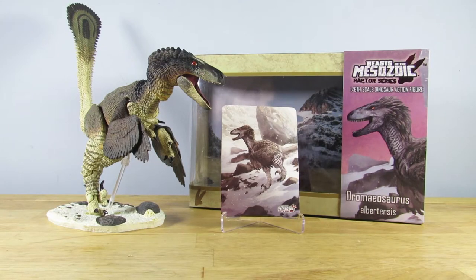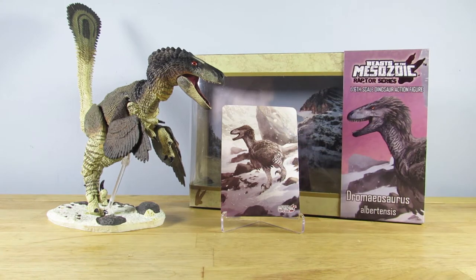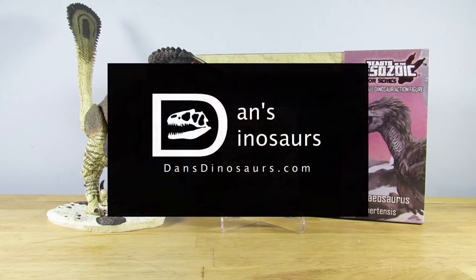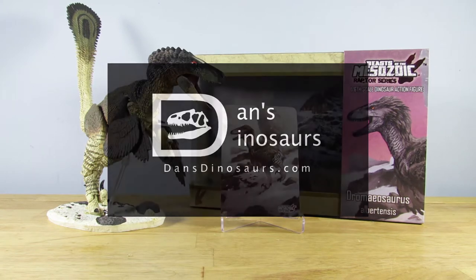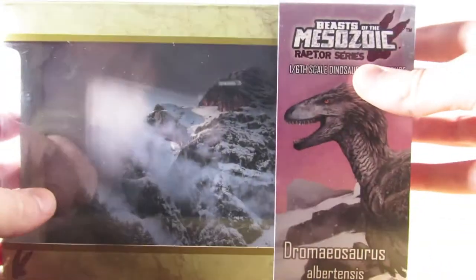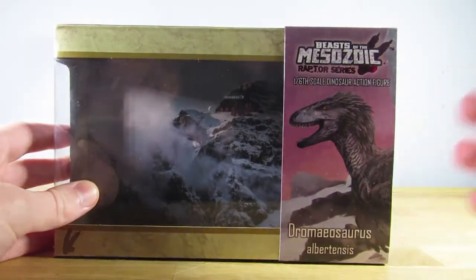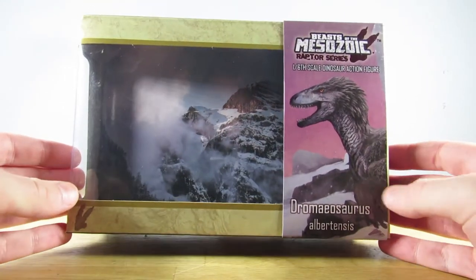Hey guys, SpinaDude here and welcome back to another video. Today we are taking a look at the first ever Beasts of the Mesozoic figure on the channel. This is the second released Dromaeosaurus albertensis from the Beasts of the Mesozoic Raptor series. I got this figure from Dan's Dinosaurs, so I want to send a thank you out to Dan for your great service and very efficient shipping. Now let's jump into the review, but first a quick overview of the packaging, which is absolutely spectacular.